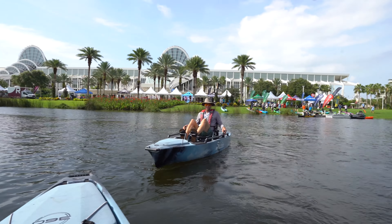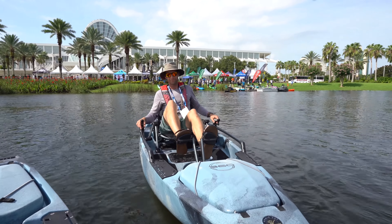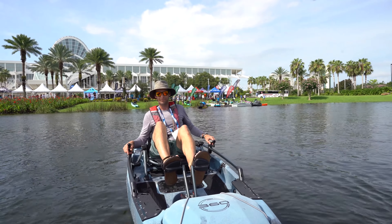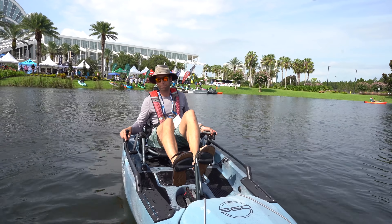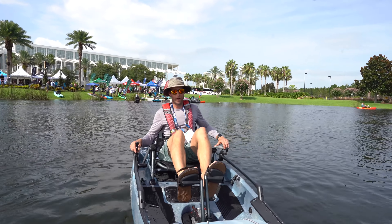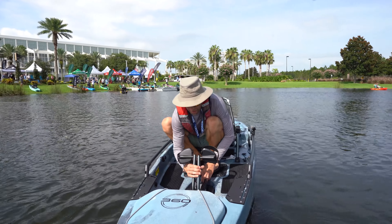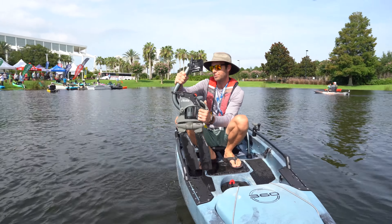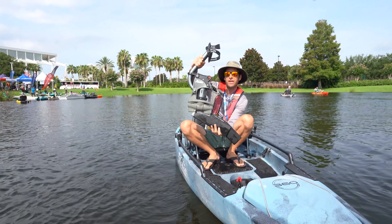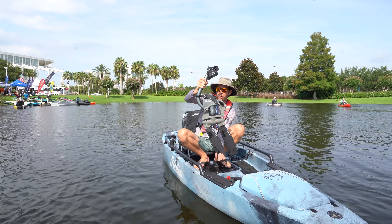I cannot wait to get it out in the marsh. One of our biggest things for marsh fishermen is shallow water fishing, and y'all's new feature — the kick-up. Let me show you: I pull the drive out. So in shallow water you normally have to worry about hitting something, but now if you hit an obstacle both drives will just kick up.